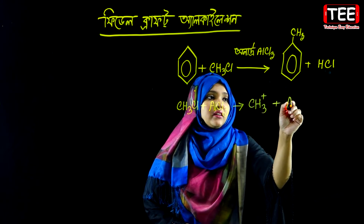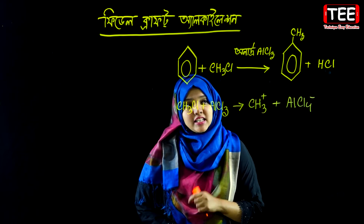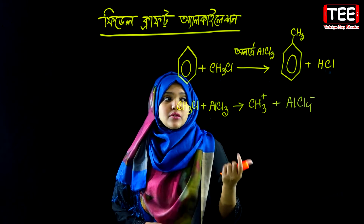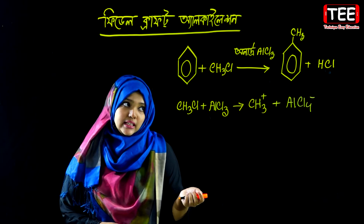We are using AlCl3 as a nucleophile. The positively charged methyl carbonium ion acts as the electrophile, and this reaction proceeds as an electrophilic substitution reaction.